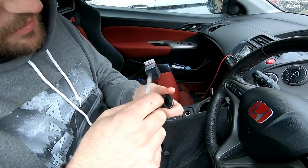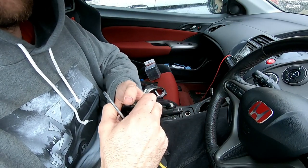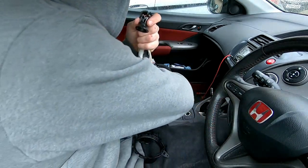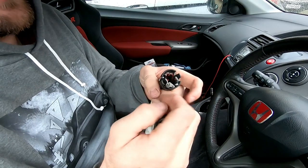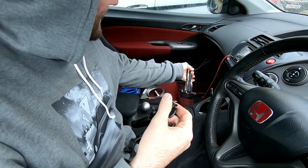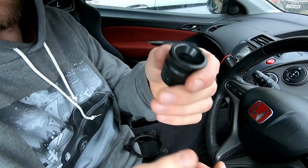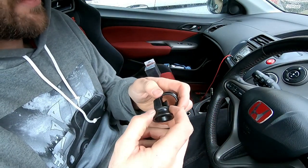That top bit actually pulls out after all of that — which makes more sense. So it goes like that, and that bit pulls out.